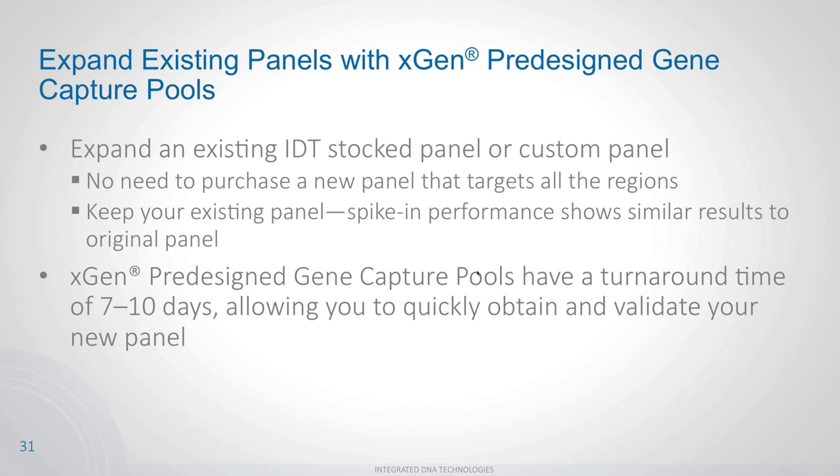You can also expand existing IDT stock panels without purchasing a new custom panel. If you have an AML panel and want additional genes, purchase those specific genes and perform a spike-in — adding the new probes into your current panel. Because turnaround is seven to ten days, your expanded panel is ready very quickly: the stock panel arrives next day, and the additional genes in about seven to ten days, giving you a completely new panel in essentially two weeks.